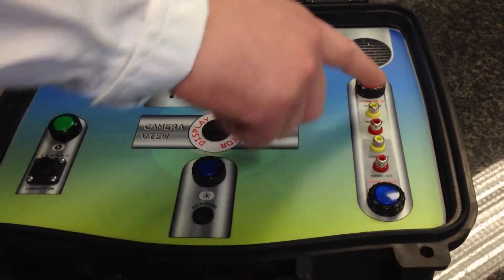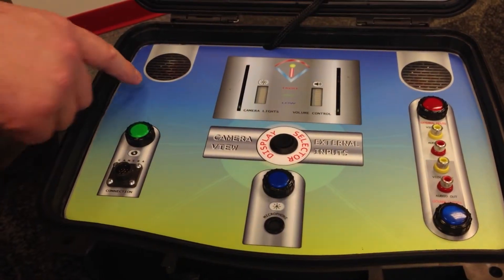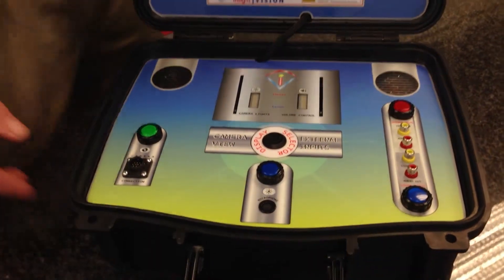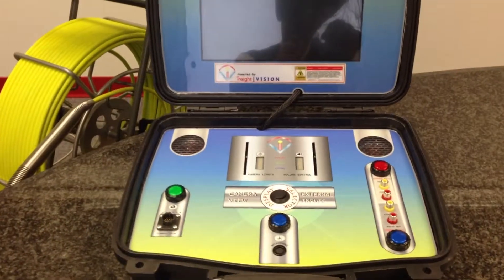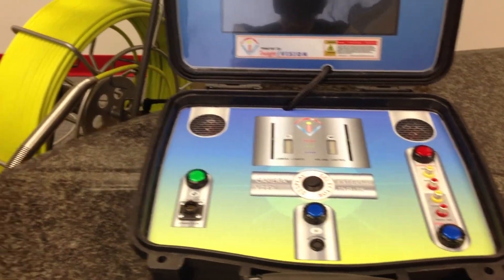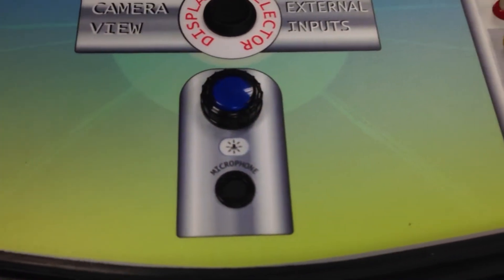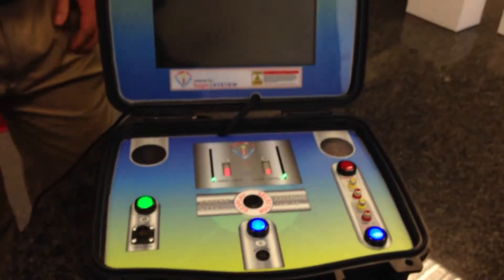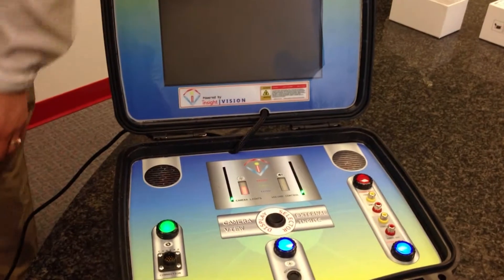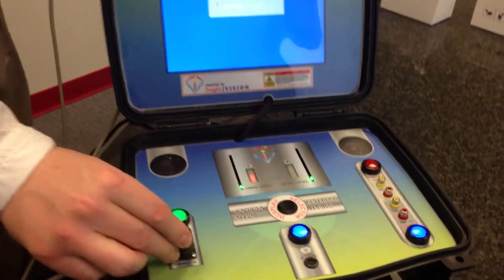We have power indicators and lights that when we fire this up to a reel, they are going to light up and show you. And then you have your speakers. To connect your Smart Display, you are going to need power. The camera does not have internal batteries, so you will need power to the wall. Using an interconnect cable to any of our reels, you will be able to connect the system up, plugging it into the wall and plugging in your interconnect cable.